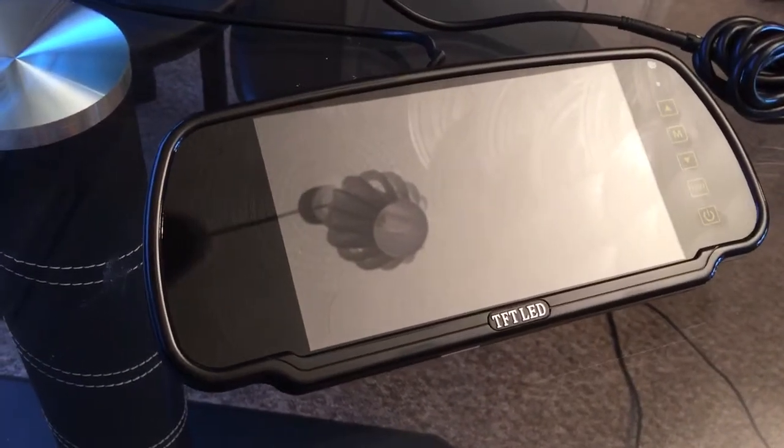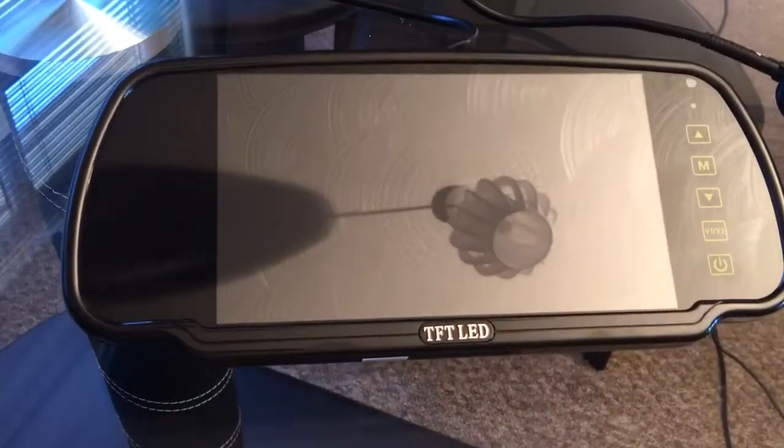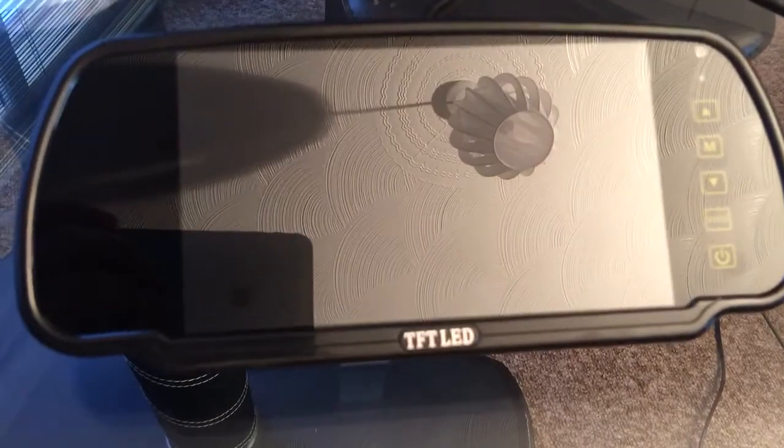Hi, welcome. It's parkingcameras.com just showing off our high-spec premium mirror monitor. Now you can probably see the polarized glass here — that acts as a reflector for when the mirror is not in use.